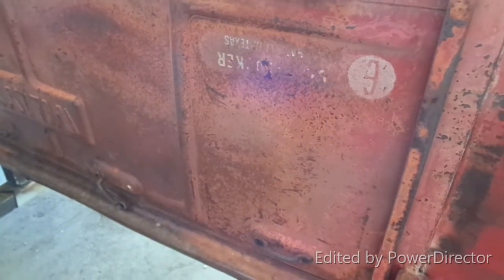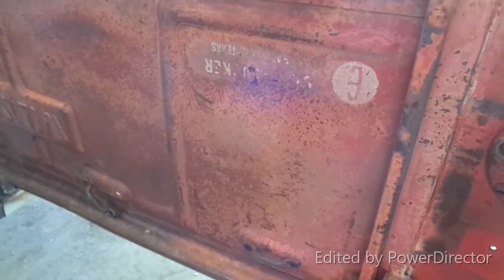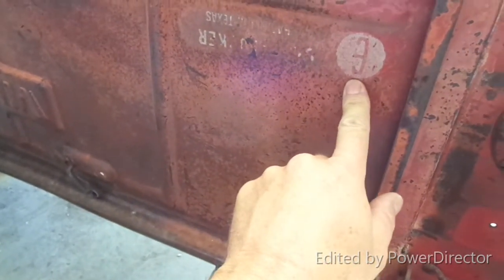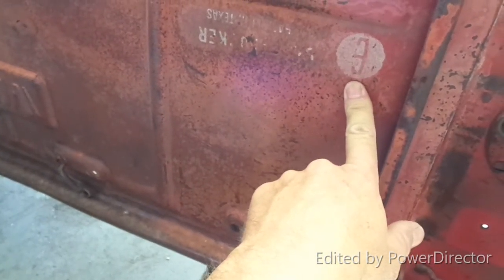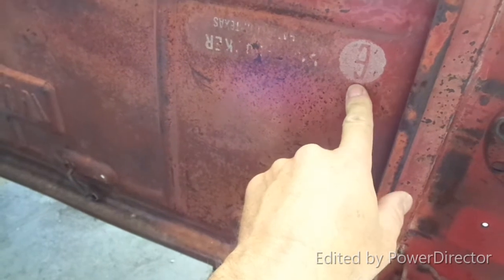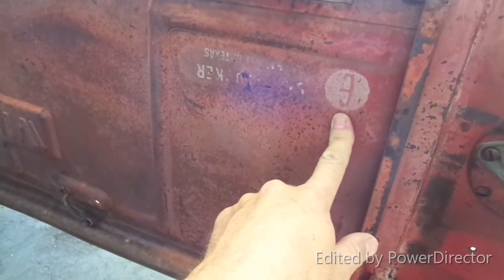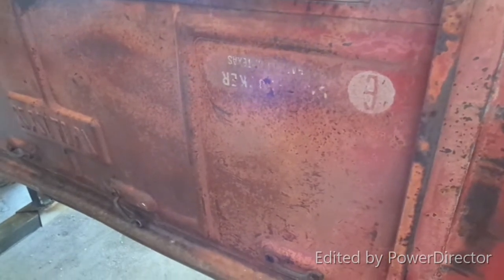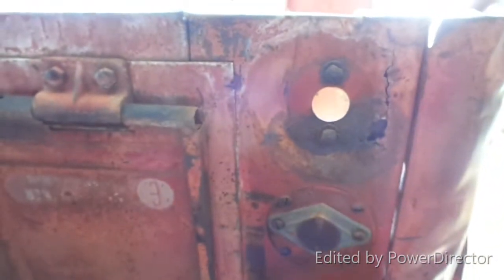So if anybody watching this knows anything about Studebakers or Studebaker dealerships in Texas, I would think circa 1947, thereabouts — the same year as the Jeep. I did look a little bit online and found a couple of dealerships, but the thing that's throwing me off is one character I can't tell if it's a six, or a B, or a G, or an E. I did find a 'Bob Studebaker' around that era, the 40s to early 50s. Anyway, if you have any ideas, please post something in the comments.